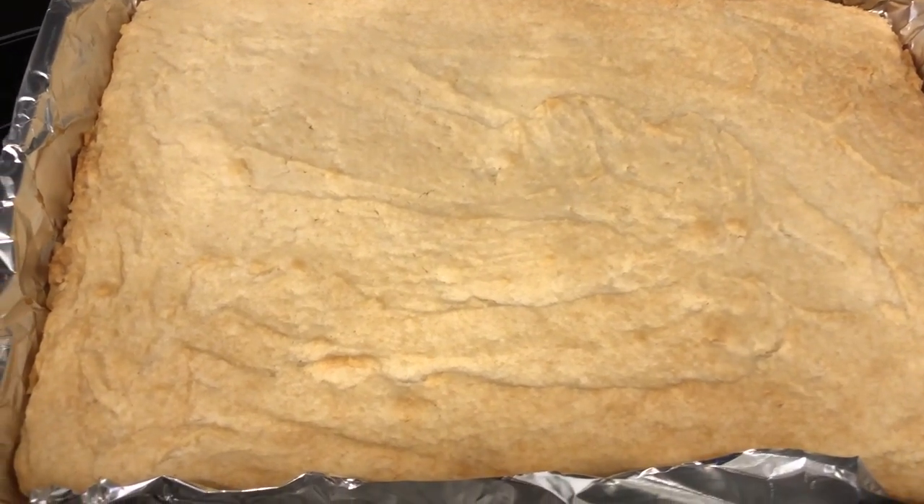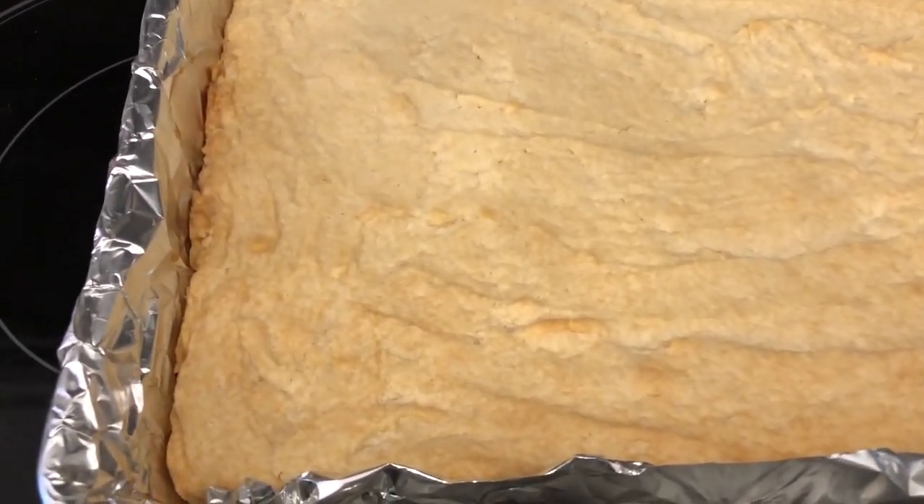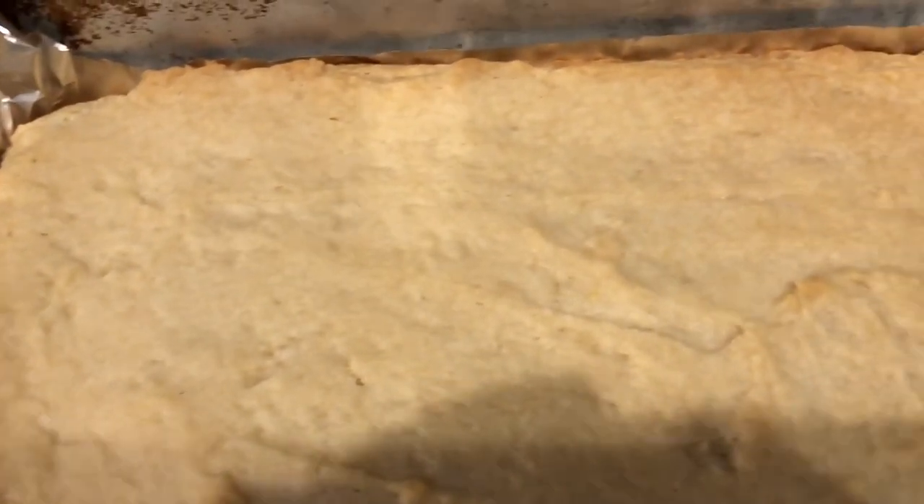I just took the cookies out of the oven — I ended up baking them for 27 minutes. You can see the edges are nice and golden brown, and that is what you are looking for. I'm going to let these cool completely before I can ice them.